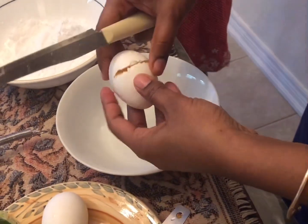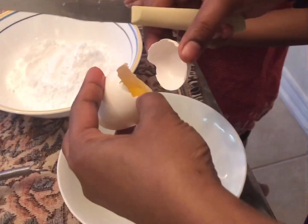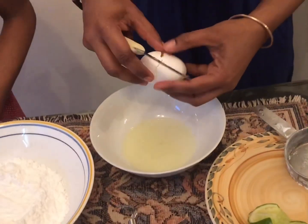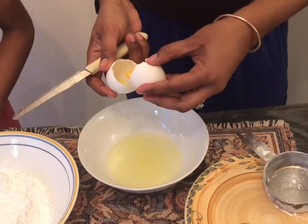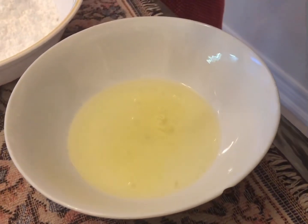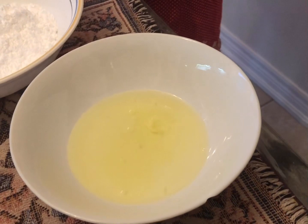Now I have to get the egg white and be very careful that I'm not getting the yolk into here - we don't need the yolk, all we need is the egg white. I'm going to carefully do this - see, all the whites we need. Then I'm going to put the yolk aside so I can use that later. I have to use the other shell to get the white out and just be careful I don't get the yolk into the bowl or I'll have to start over.